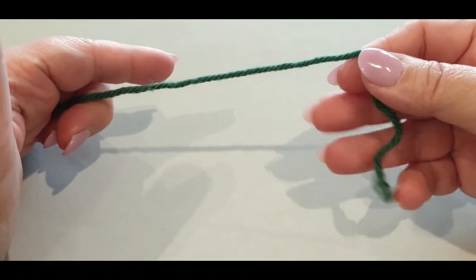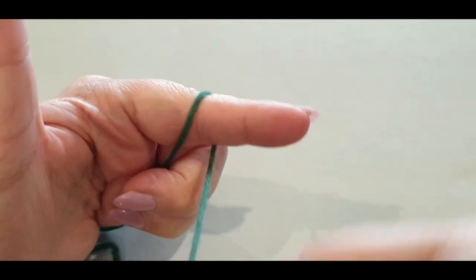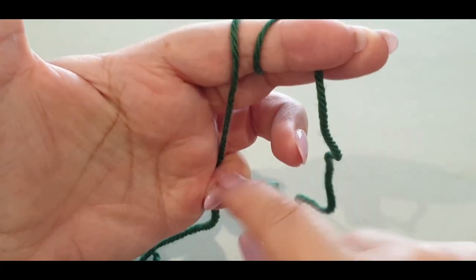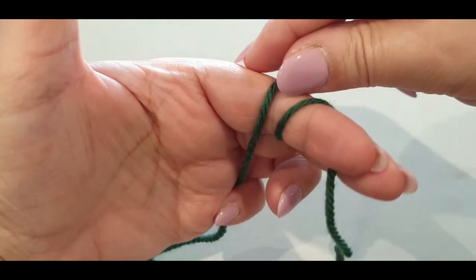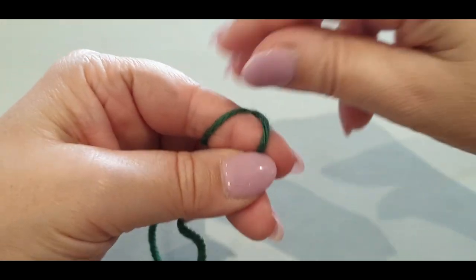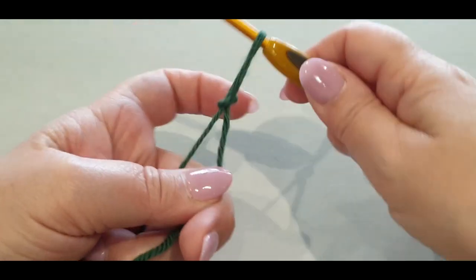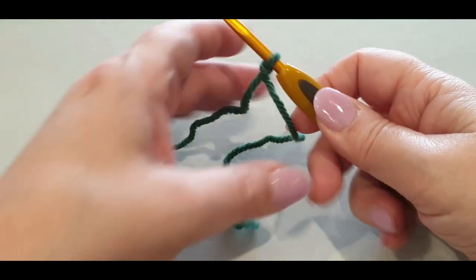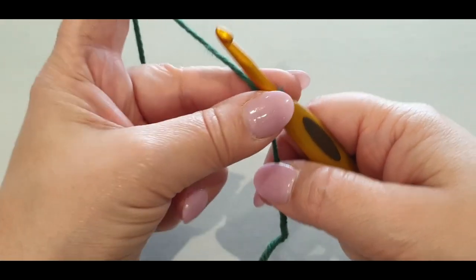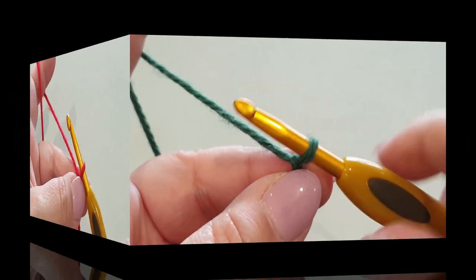We're going to start by making a slip knot. Grab the tail end of your yarn, wrap it around your finger once and twice, holding it down. Grab your back loop, pass it halfway over your finger, hold it, then grab the other loop and pass it all the way over. Pop your hook in and give your tail a tug. Leave a nice long tail for weaving in ends.